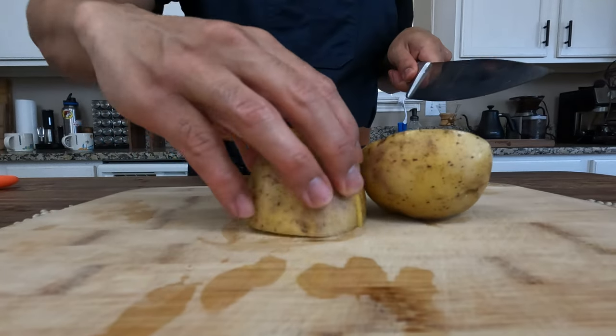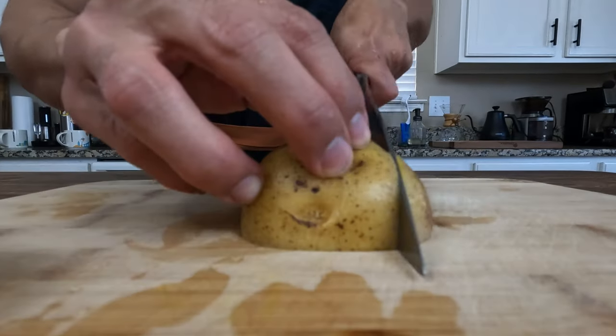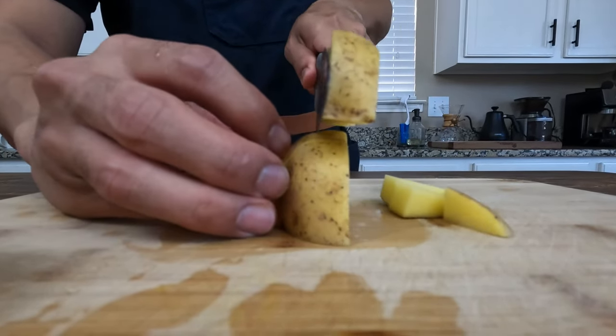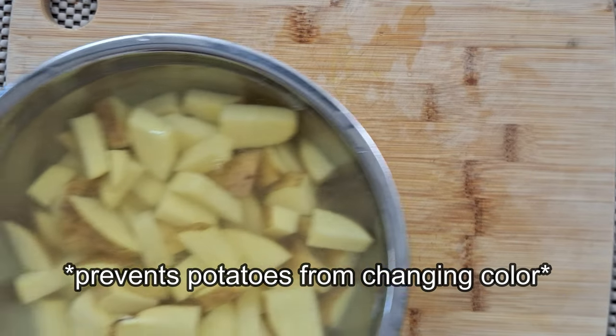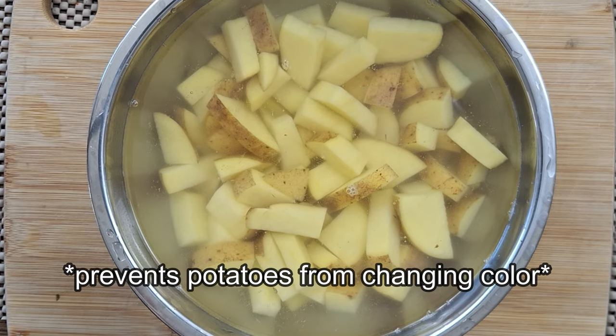With the Yukon Gold potatoes, I keep the skin on, but if I were using russet potatoes, I would peel them. Both potatoes work fine — I just had these on hand today. Here's a great tip: if you don't want your potatoes to oxidize, keep them underwater after you dice them.